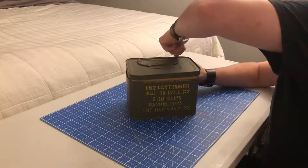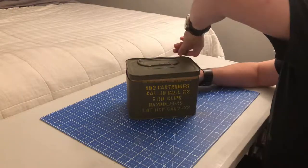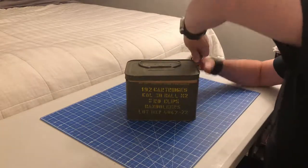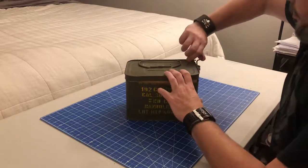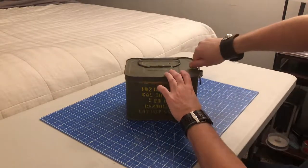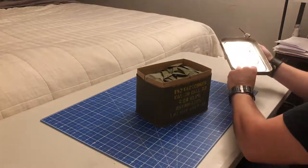Slipped off here — take two. There we are. Hey, look at that, first try!